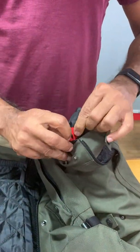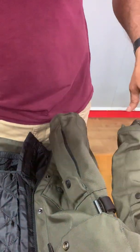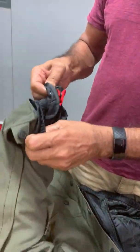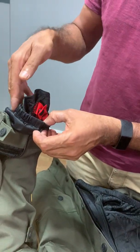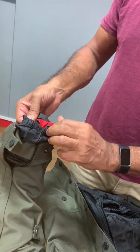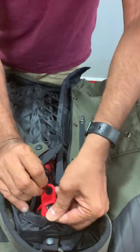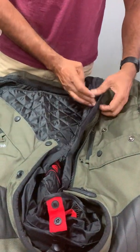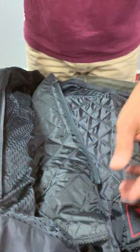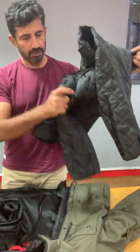To remove it, disengage the loops. The red tab matches the red loop — do that for both sides. Don't be shy about pulling it out; if you try to reach deep inside without being able to see or feel what you're doing, it's harder. Just pull it out and open the loops, then pull out the two zips.